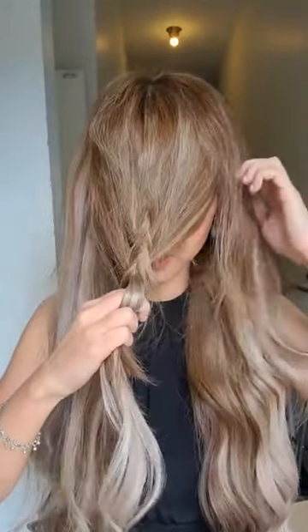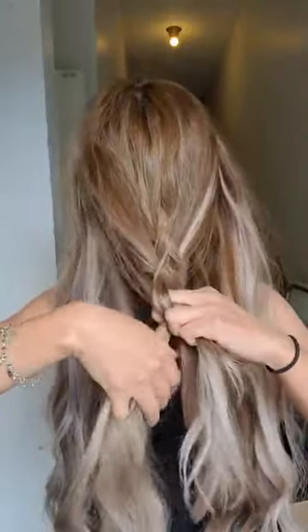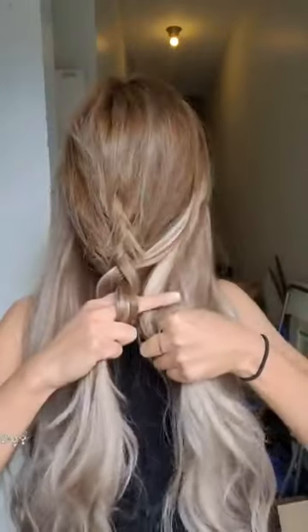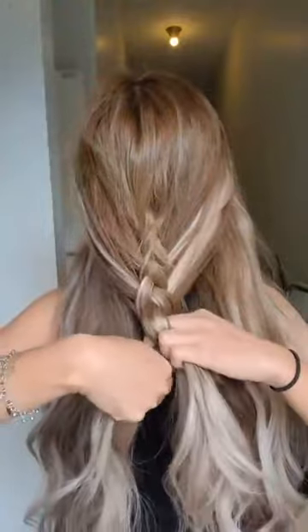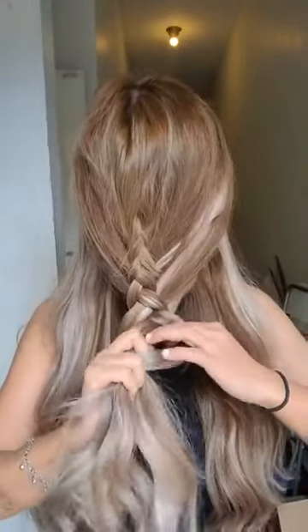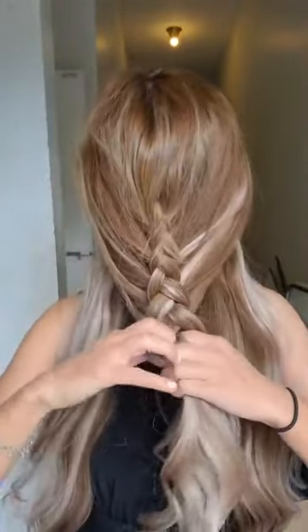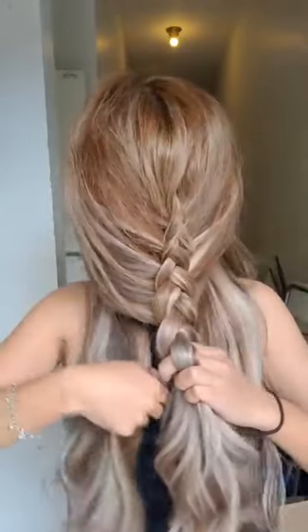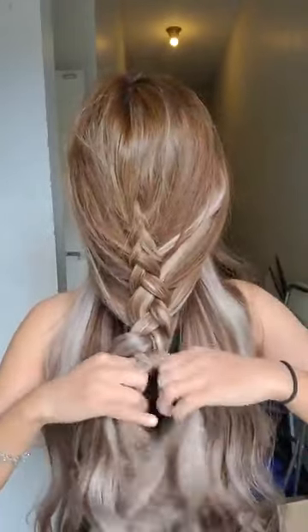This probably looks a bit scary because my face is covered with hair, but you're gonna see how nice it looks when I'm done. Just grab sections of hair and add them onto the braid. The smaller section you take, the more detailed the braid; the thicker section, the looser the braid. So if you want more detail, take smaller sections — I'm taking average-sized sections right now.